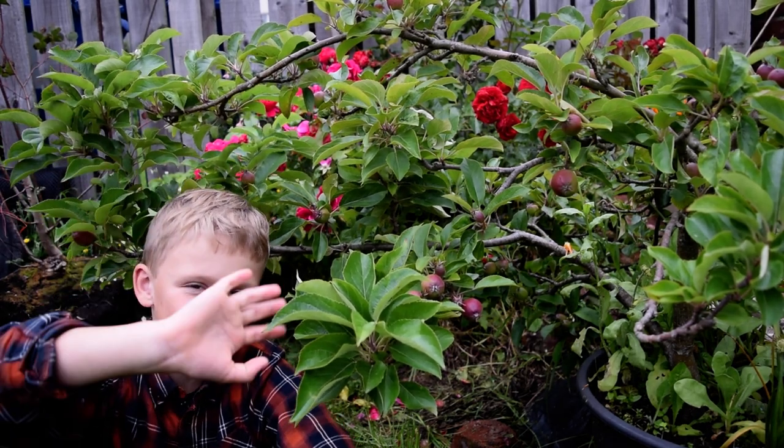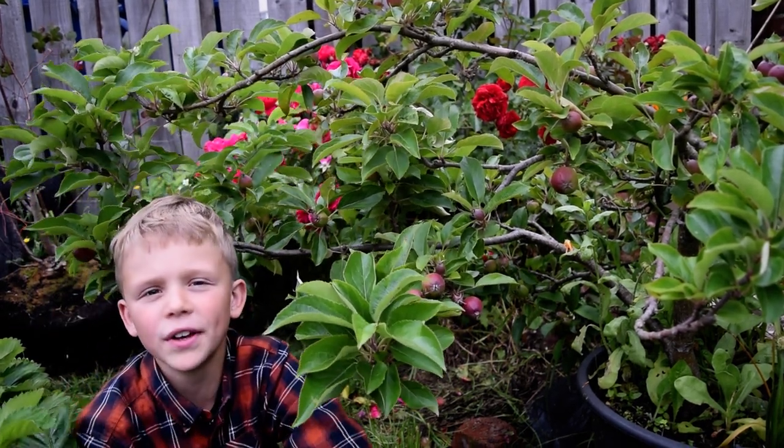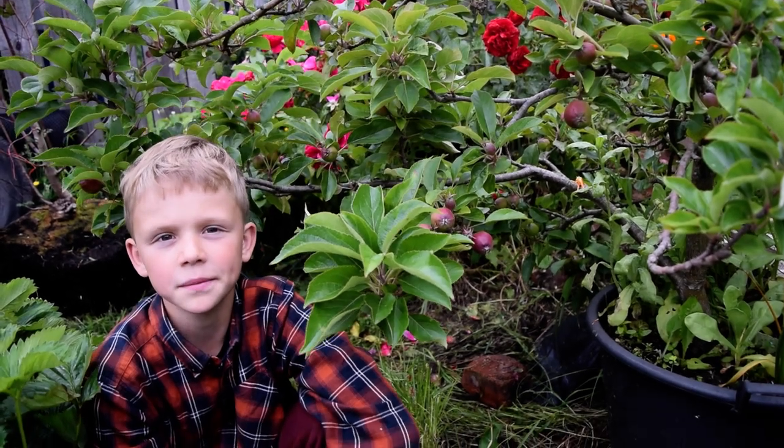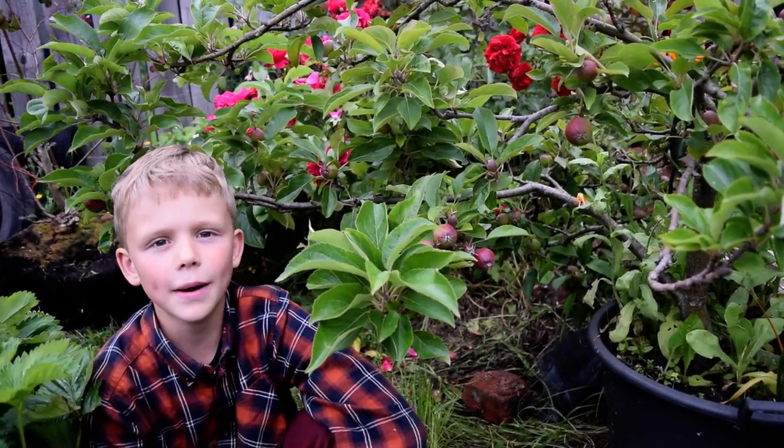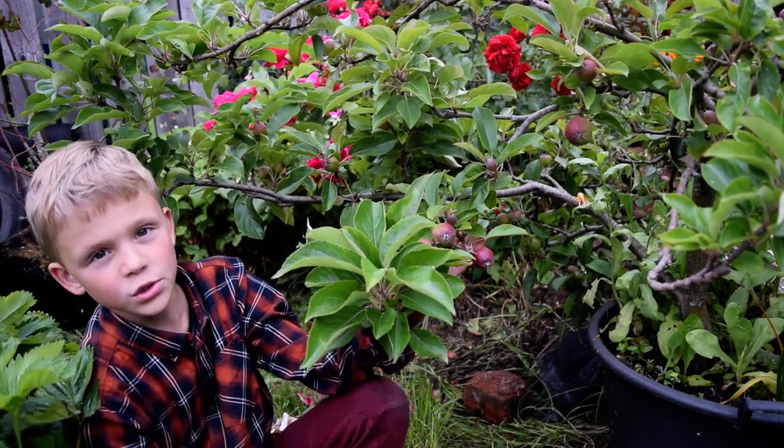Hello everyone! Welcome to Gardening Tips with Natan. Today I'm gonna be doing some apple thinning on my dwarf apple tree.